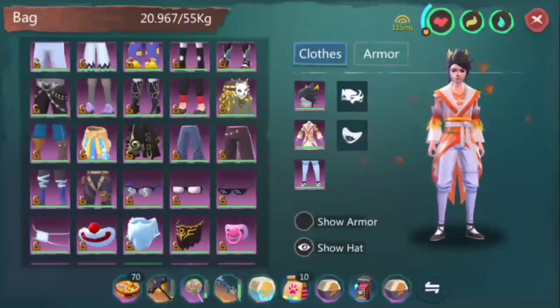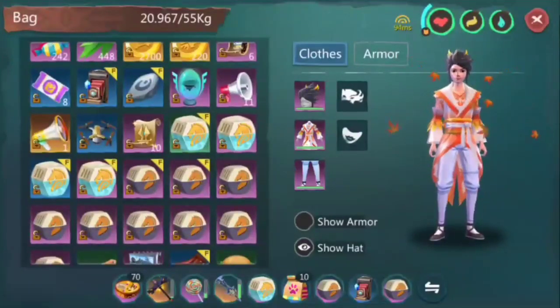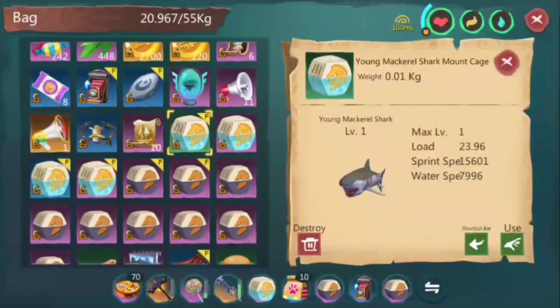So we purchased some of them in the trading house. Let's see — Young Mackerel Shark, bought this around 70 gold coins. Is it worth buying? The load is around 23 to 27 or more. The sprint speed is 15,000 to 16,000, could be more or less. But the water speed is the one you'll be looking at, because the sprint you'll only be using for around three seconds with a cooldown of 30 seconds or more. The water speed could be around 7,500 to 8,000 — preferably buy the one with higher water speed.